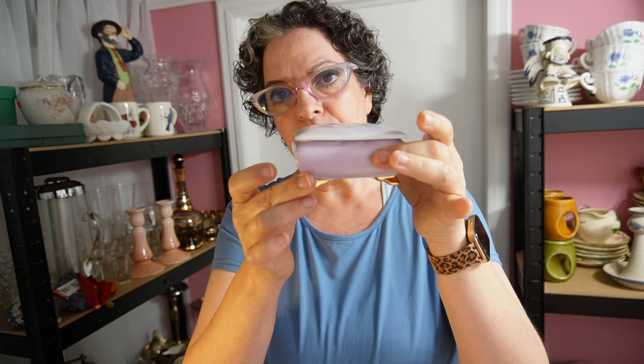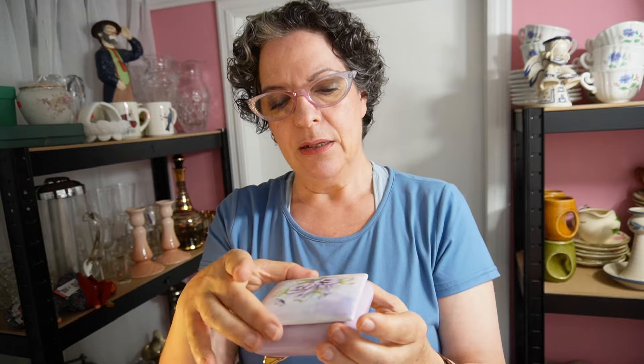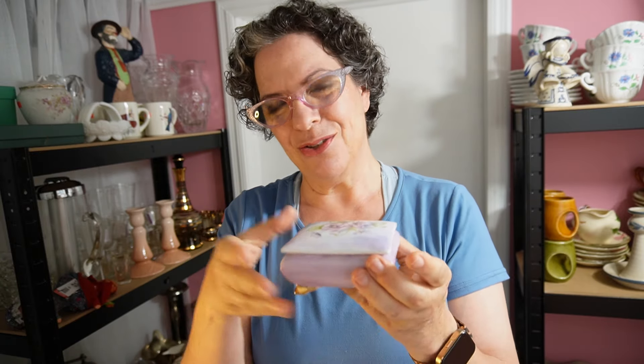This lady does a phenomenal job — Peggy, you did great. It's a Bavaria KPM Germany porcelain box. It's small, about 3.75 by 3.75 inches — perfect for jewelry, a few candies, or trinkets on your desk. That said, the more you open and close it, the more risk of an accident, and something like this you just don't want to risk breaking. So cute — I love it.